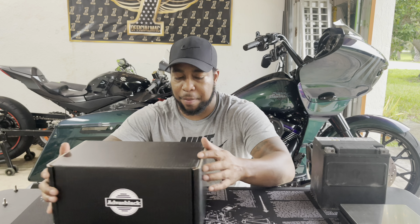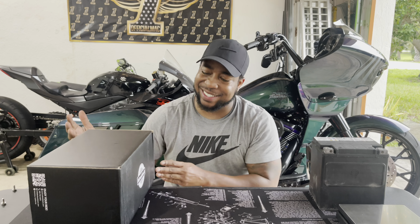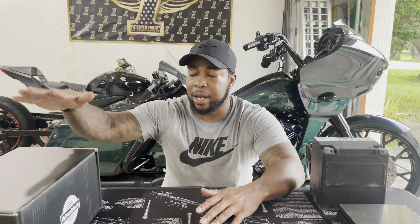Advan Black has been showing out lately. They came out with their new lithium-ion battery and I just got a hold of it. I really wanted to try it out. My bike is a high compression engine, so the cranking amps are important — I want the bike to start fast. This one is a thousand cranking amps and it's a lithium battery.